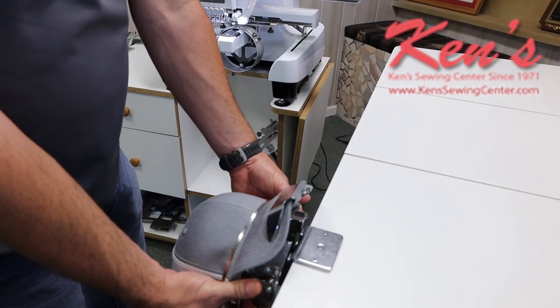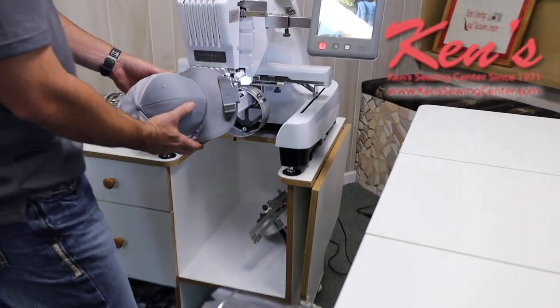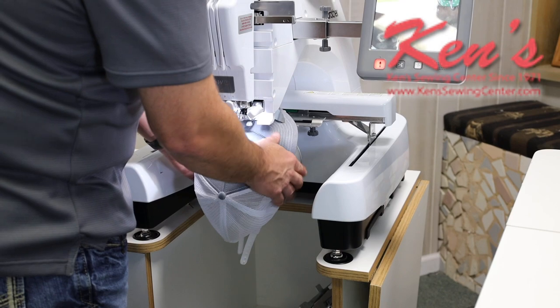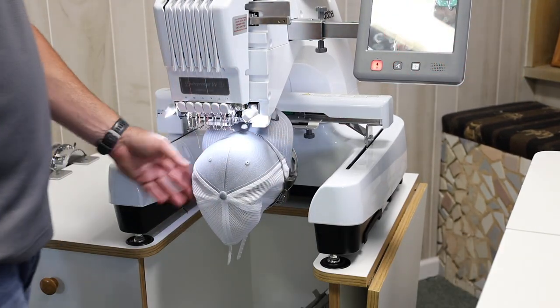When you're ready to attach the hat hoop to the machine, simply take it off of the holder. We're going to bring it to the machine, turn it sideways. Once we get it in, we're going to rotate it back around and slide it onto our cap ring, and now you're ready to do a hat.